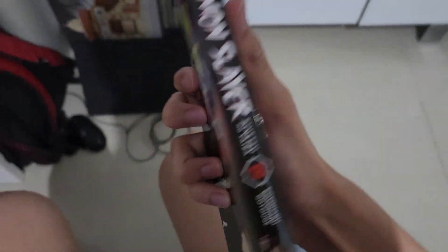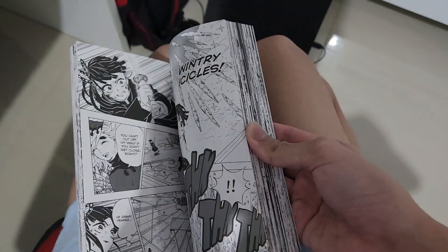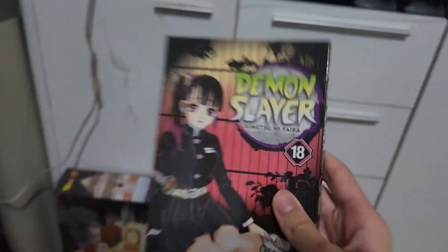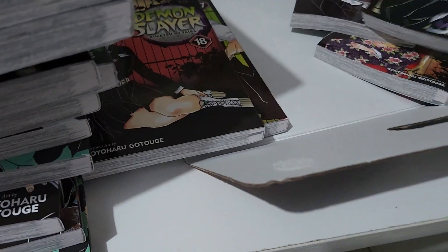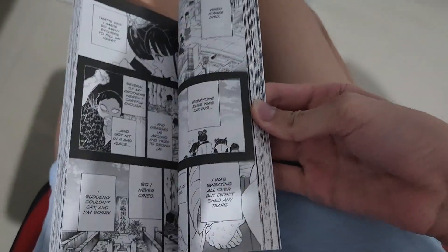Volume 18 features Kanao - Kanao is Shinobu's sister. This is Doma against Inosuke and Kanao, and Akaza's death. If you want to see Akaza's backstory it's included in volume 18, the one with Kanao's picture on it. Volume 19 features Obanai.